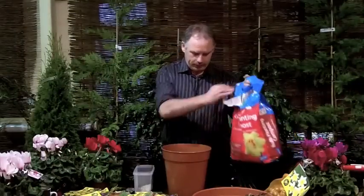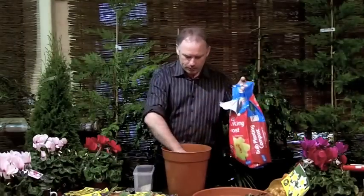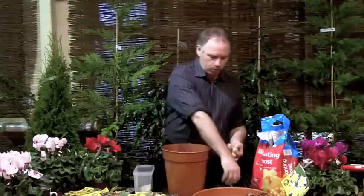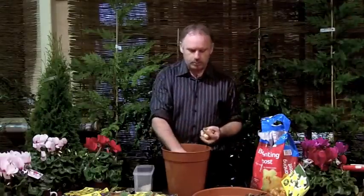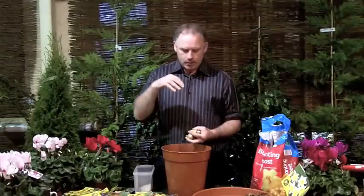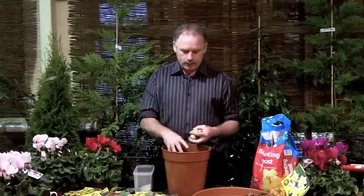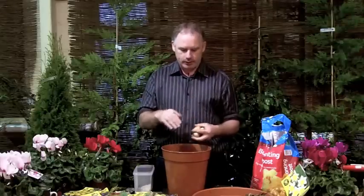Now I'm going to do my second layer, so I just put my compost in here and plant my second layer of bulbs. The idea being, the deeper the bulb is planted in these pots — unlike in the ground where we plant twice the depth — in a container we plant them at different heights so the ones that are lowest come up and flower later. I'm careful that I don't put the second layer of bulbs directly on top of the first layer.